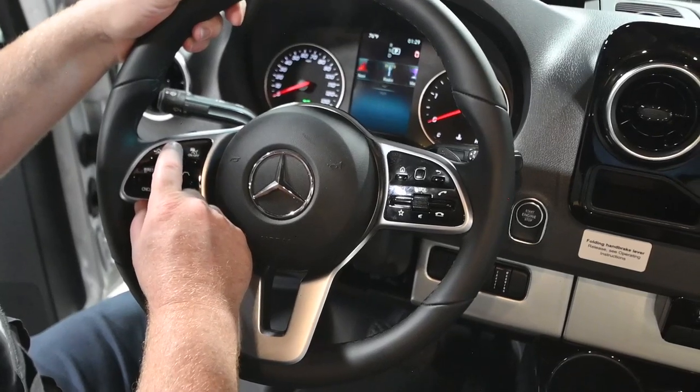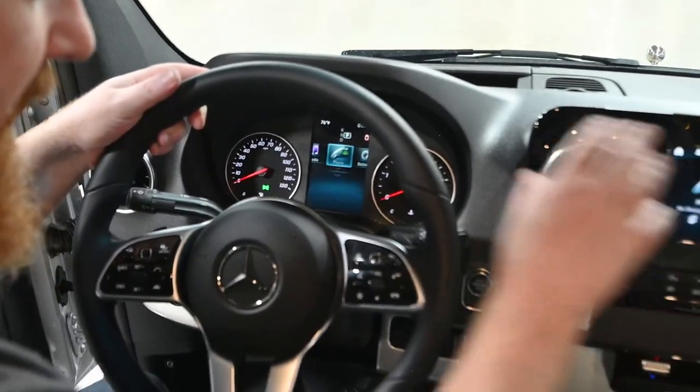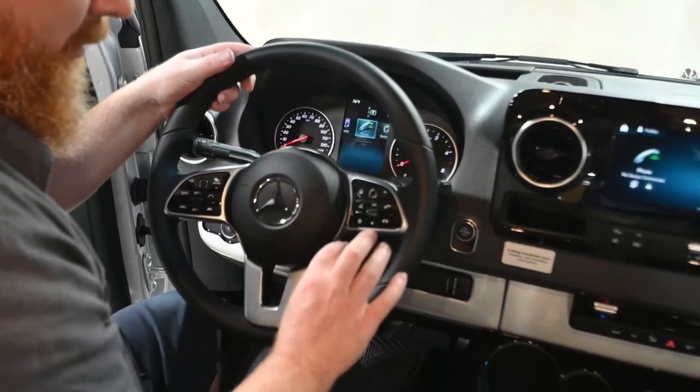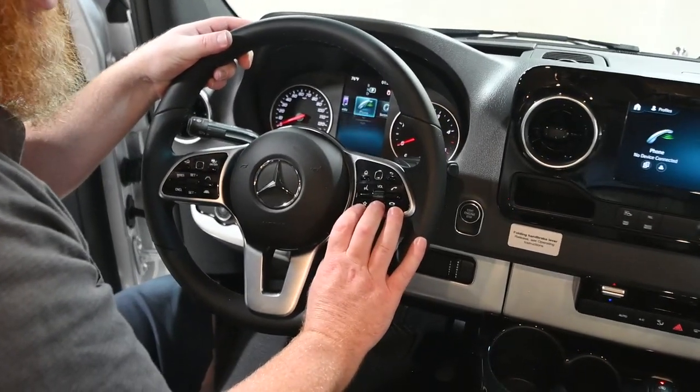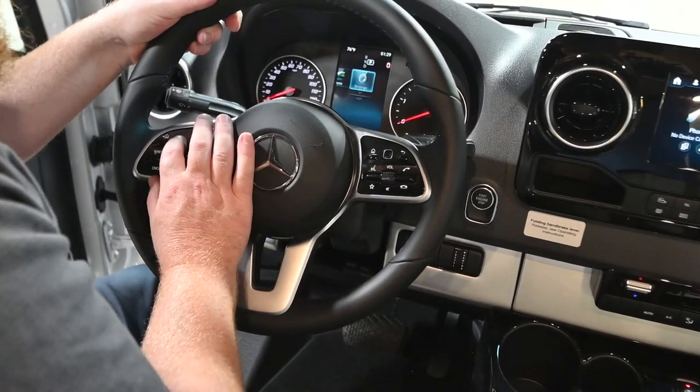Navigation, radio, media, and phone are all set up on this screen — this is basically just the display. You can control the phone when it's paired through these buttons on the right-hand side of the steering wheel. In settings, we have two options: vehicle options, which include the sensitivity of the windshield wiper rain sensor, and display and operation.